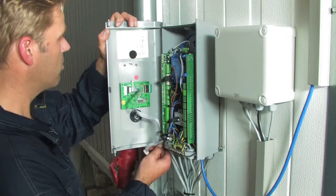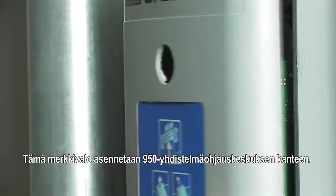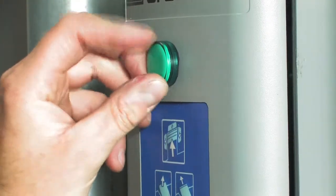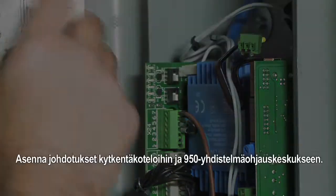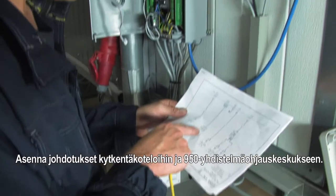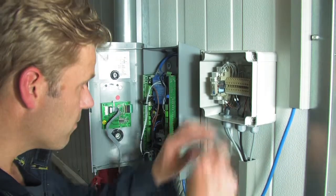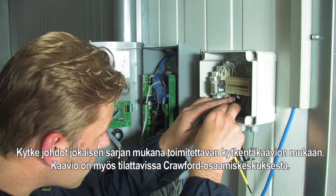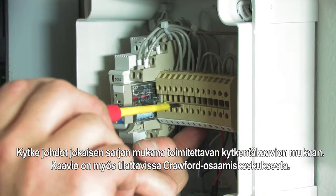Install the detection light on the lid of the 950 docking control unit. Route the wiring to the junction boxes and the 950 docking control unit. Connect the wiring according to the wiring diagram which is included in every kit or available from the knowledge centre.